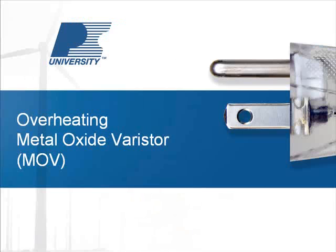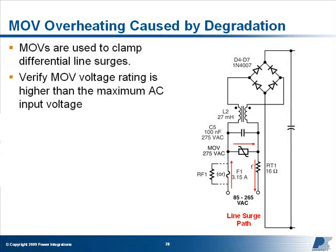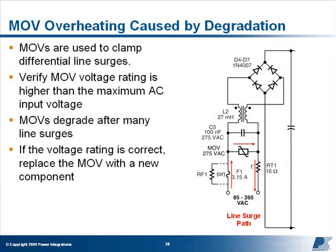Metal Oxide Varistors, or MOVs, are used to clamp differential line surges. If your design uses a MOV, verify that its voltage rating is above the maximum AC input line voltage. Typical MOV voltages for universal input power supplies are 275 or 320 volts. Over many surge events, the MOV will degrade, reducing its voltage rating and resulting in increased dissipation. Or, if the MOV hasn't been subjected to many line surges, it's possible that the component is defective. In all cases, if the voltage rating is correct and the MOV is running hot, replace it with a new component.